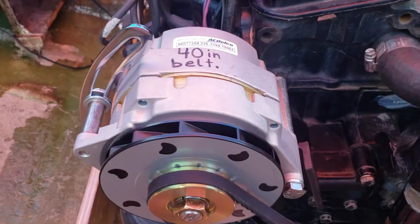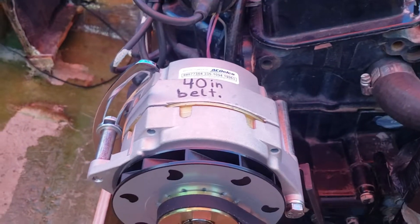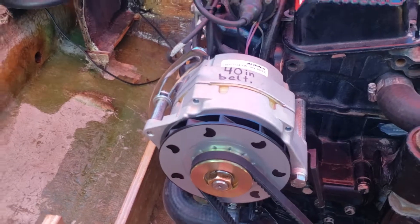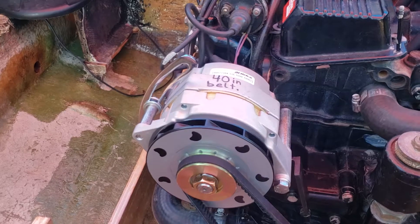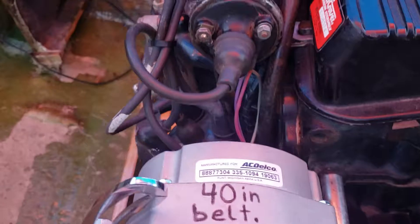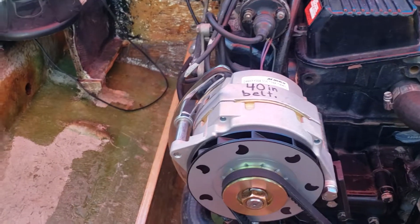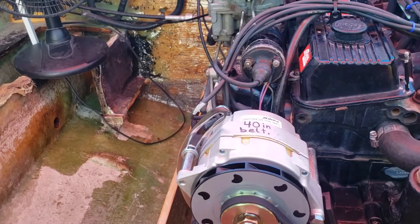I decided to go with a name brand alternator. This is not a one-wire, it's a two-wire alternator. It's a 12SI, which gives it the higher cooling capacity fan on it. It's plastic, but they say it does cool better, which I figured would be better in this enclosed space. This is an ACDelco 335-1094. I got this alternator off of Amazon for $60 — I think it was $59.99 with free one-day shipping.